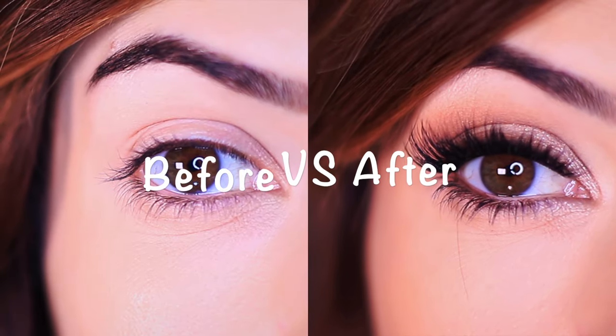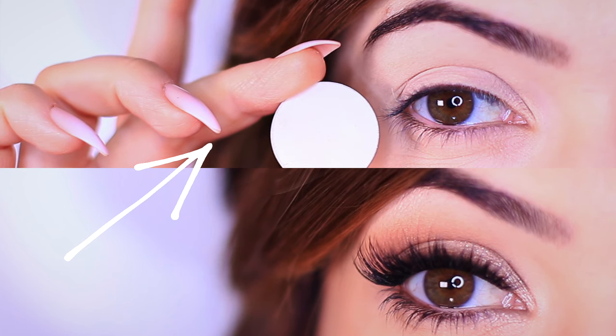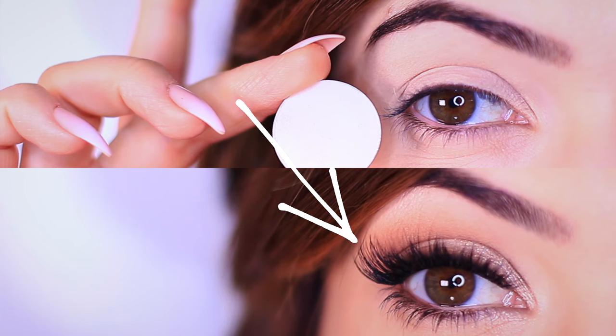Look at this before and after — look how lifted and awake my eyes look. Especially on this one, look how sad and sleepy my eyes are versus the after.